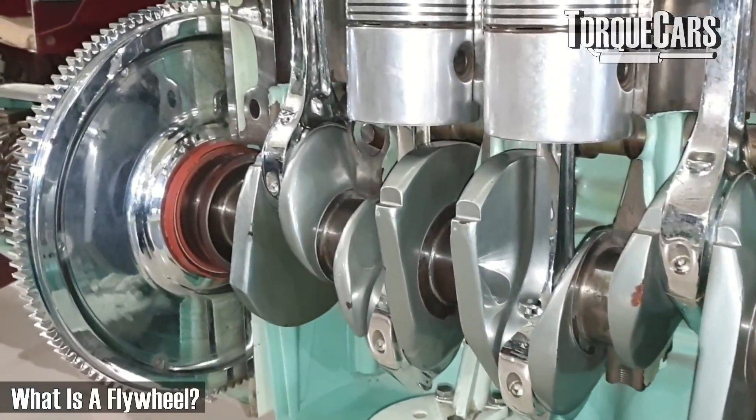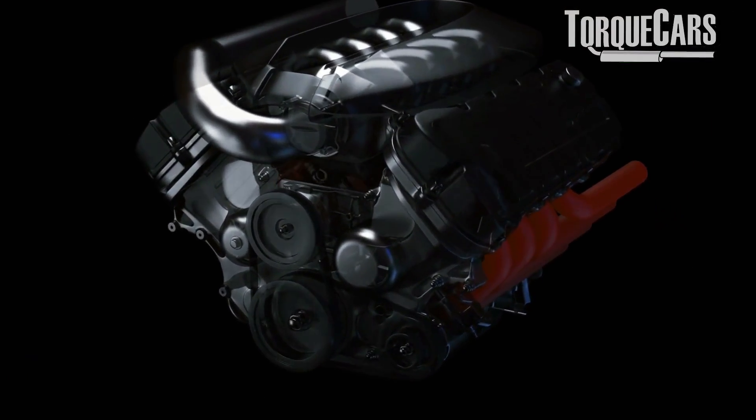So firstly, what is a flywheel? On the side of the engine there is a big metal disc, and its job is to store kinetic energy from the engine. You remember those toy cars you played with as a child — you'd rev them up, let go, and the little flywheel inside would store that energy and carry the car further. It's very similar in your engine.